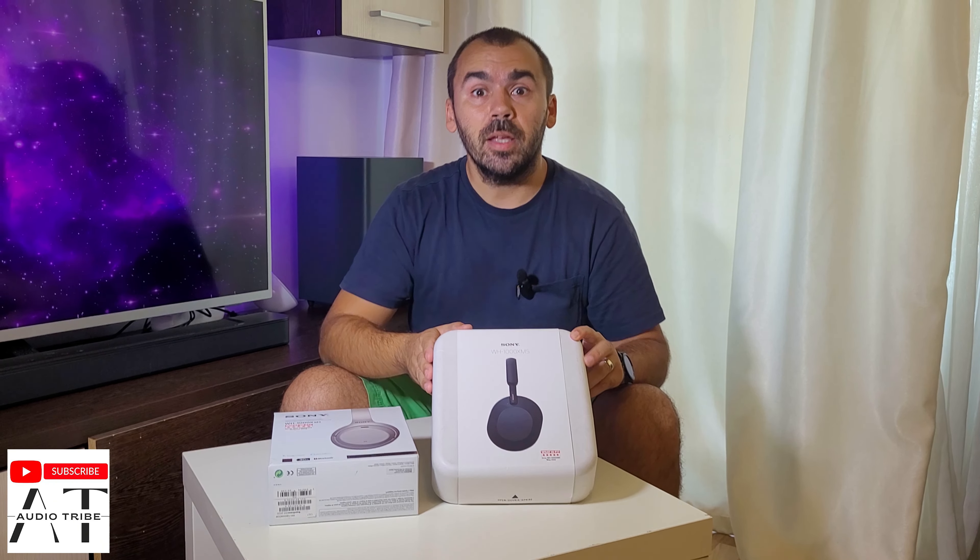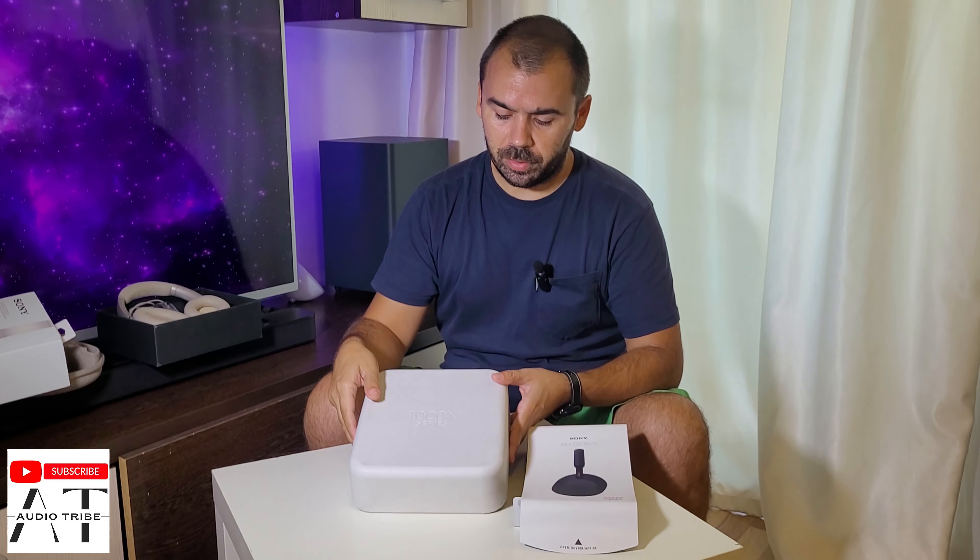Now let's see what we have in the new XM5 model and give my first impressions after using the XM3. At first you can see that the box is almost similar, just a little bit bigger. This one costs about $380 brand new — 1000X series.